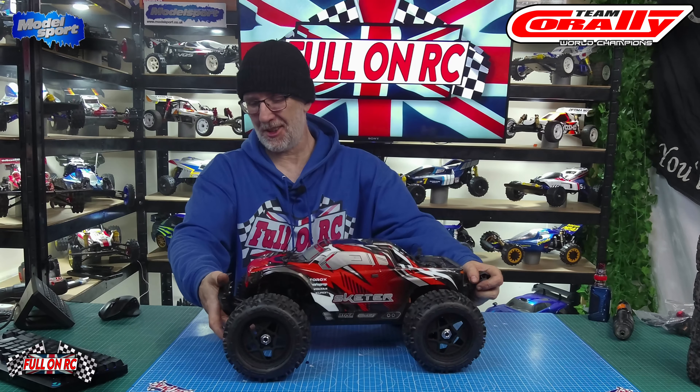The bumper from underneath uses all the original hardware, and you get extra screws included. Happy with that. Quick little video guys — thanks very much for tuning in and joining me on this RC adventure. Catch you in the next one.